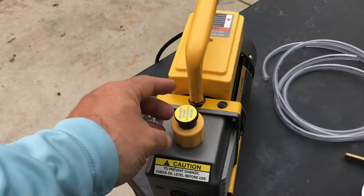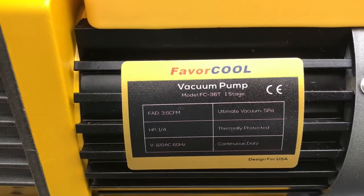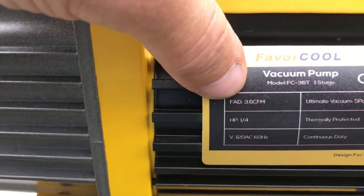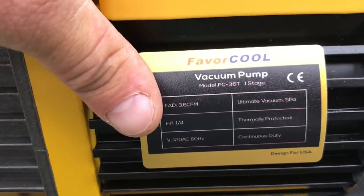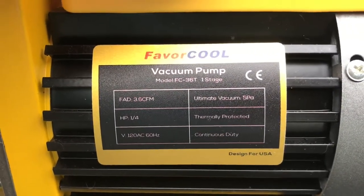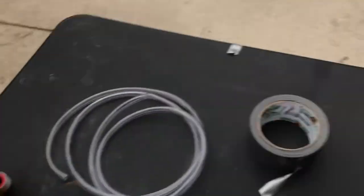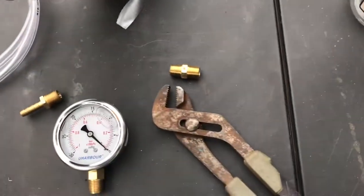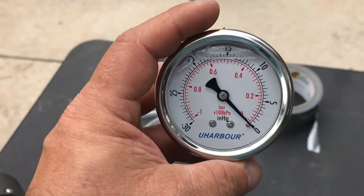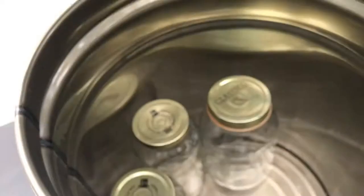Here we are at the parts table. You can see I've got my pump that I got from Amazon — I'll zoom in so you can see the brand. It's a 3.6 cubic feet per minute, quarter horsepower pump. We just plug that in and it does a pretty good job; ultimate vacuum is about five. I've also got my piece of vinyl tubing to connect the pump to the bucket, handy dandy duct tape in case I need it, and my vacuum gauge — a glycerin-filled vacuum gauge.